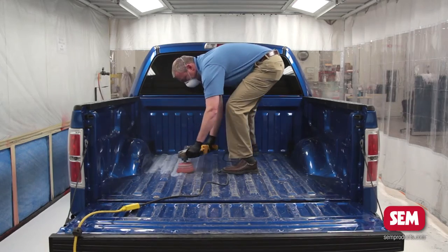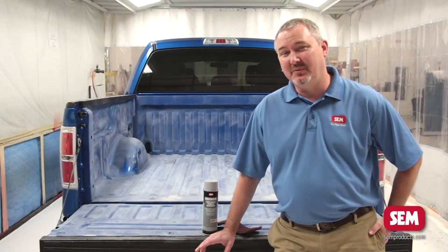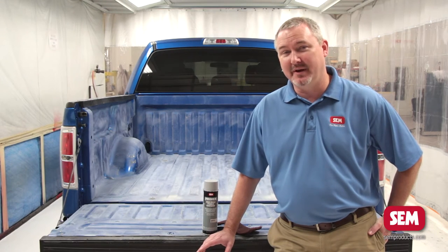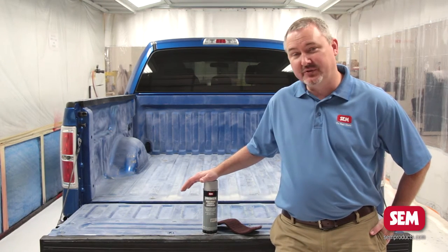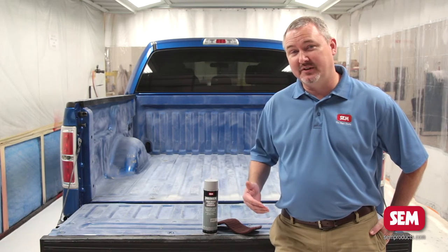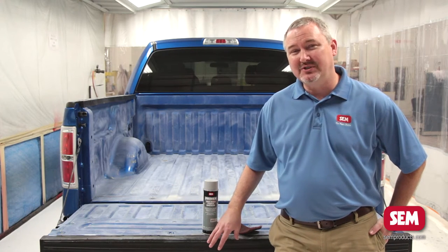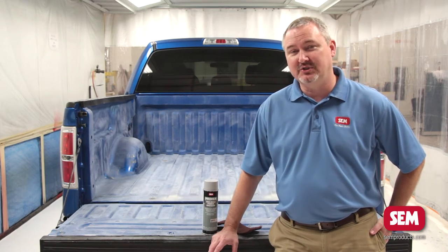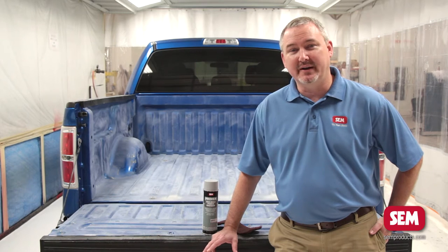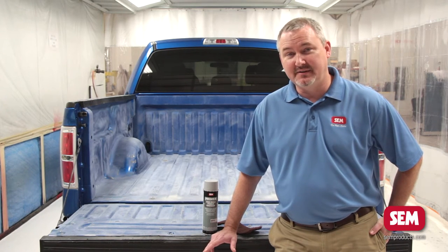So we finished sanding the truck. We've blown it off with air and noticed we had a couple of small spots of bare metal showing. We used high-build primer surfacer on that bare metal. If you have any rust present you're going to need to grind that away as well. If you have large areas of bare metal showing, you're going to want to use a product like Metaloc epoxy primer or World Class DTM primer.